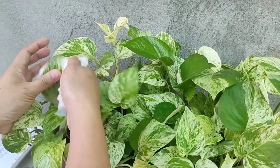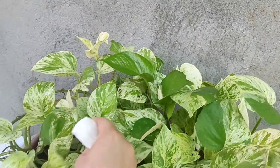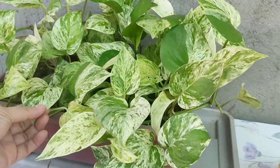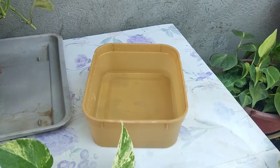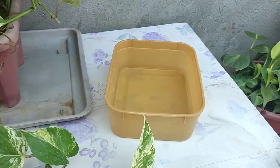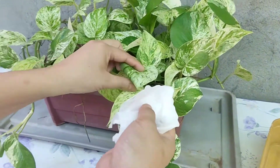Rinse ko nang mabuti sa tubig. And then linagay ko sya dito. Yan ay tubig lang — mineral water ang gamit ko dyan para hindi sya mag-iwan ng white marks. So okay, balik tayo sa paglinis.